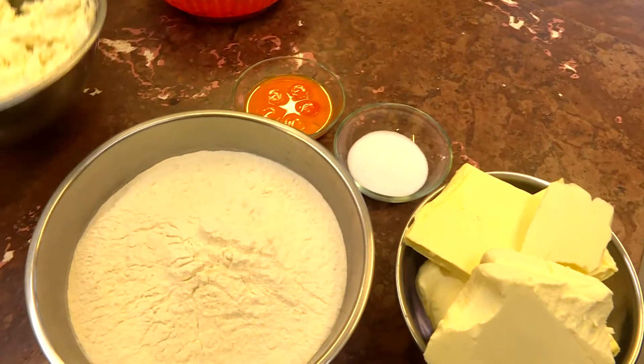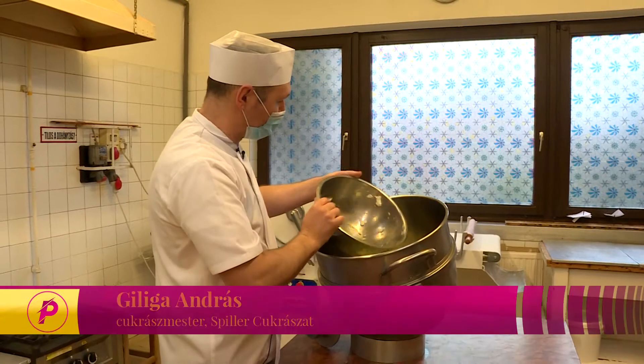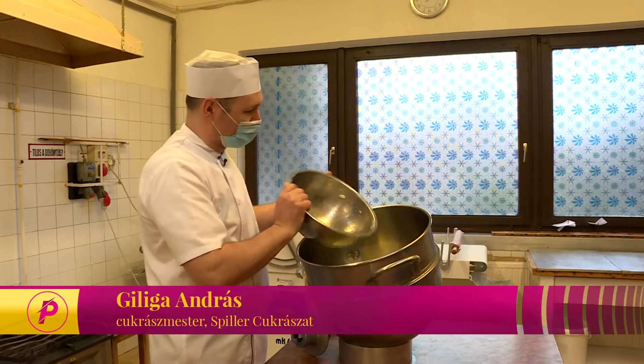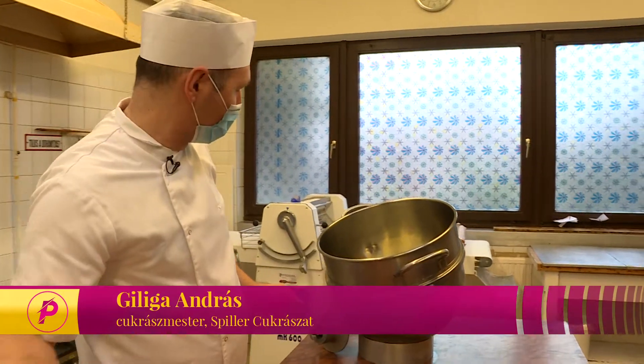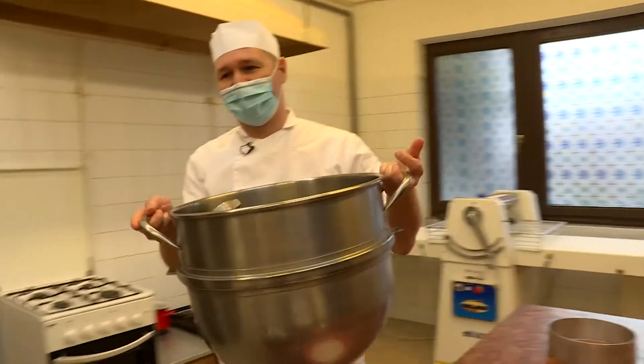Legelőször is a túrót jól kikeverjük. Nagyon fontos, hogy jól kikeverjük, hogy ne maradjanak benne csomós részecskék. Ehhez mi egy nagyobb méretű keverőkart és egy gépet használunk.